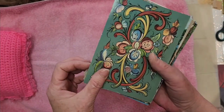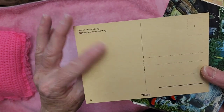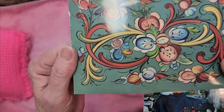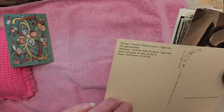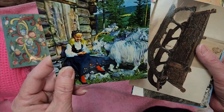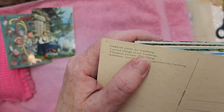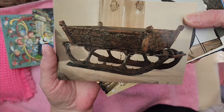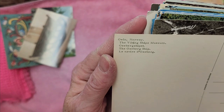I believe they're all from Norway. This one is called Norwegian rose painting - that looks pretty old, just colored on the back. Could there be a date? Printed in Norway. This one is a herd of goats at the out farm, Norway. This one is really cool - a carved sleigh from Oseberg. And this looks like a viking ship - Oslo Norway, Viking Ships Museum.